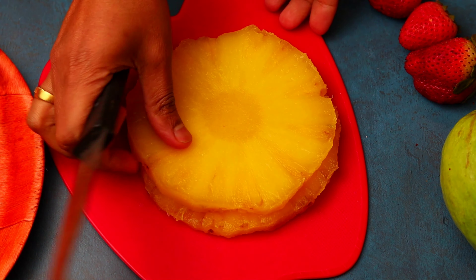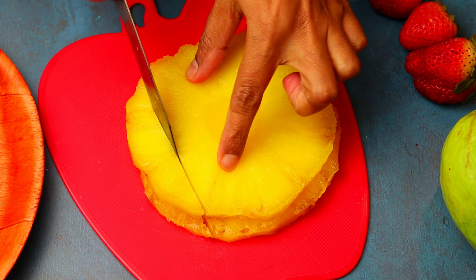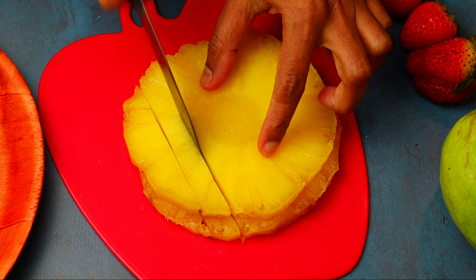Hi, welcome to this video. Today we have a recipe for pineapple kesari. It is very easy to make and it is very tasty.